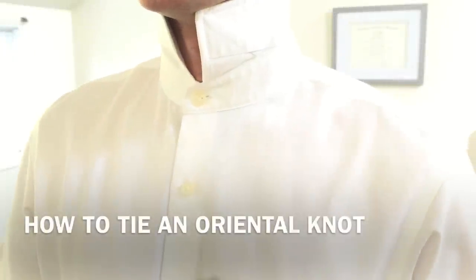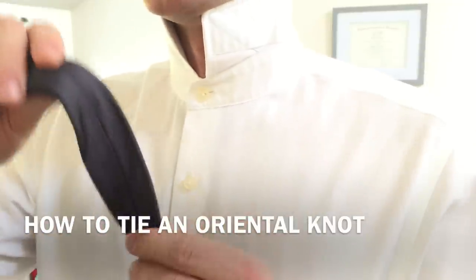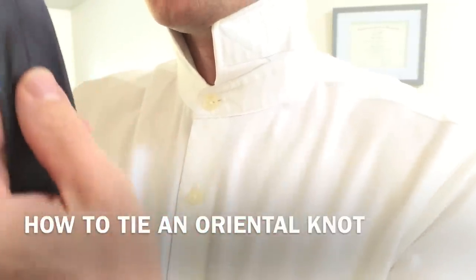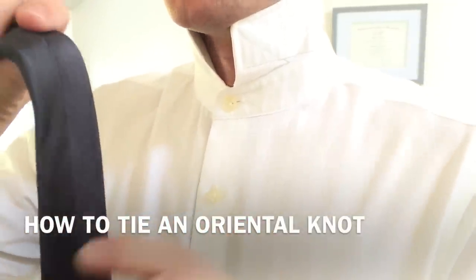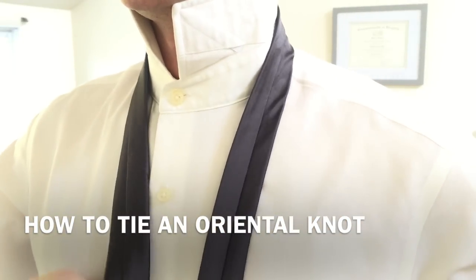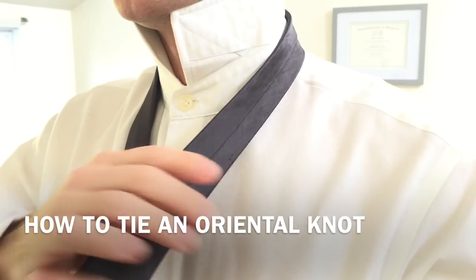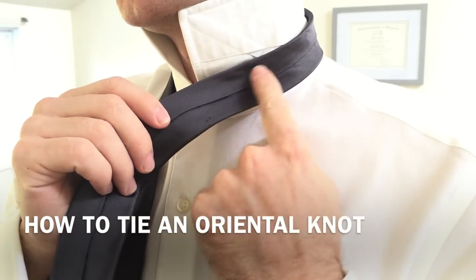Here's how we tie the oriental knot. You want to start with your collar flipped up. Take your tie — there's a seam on the back side. You want to make sure that seam is facing outwards when you put the tie around your neck. This is the exact opposite of how you'd normally set up your tie, so make sure you do it this way — you want the seam on the outside.